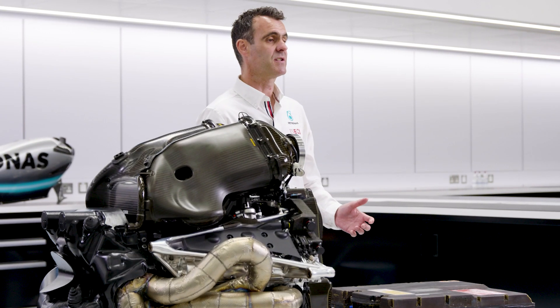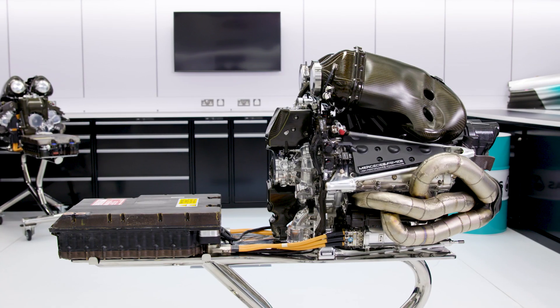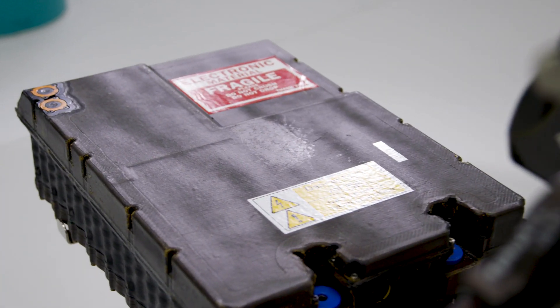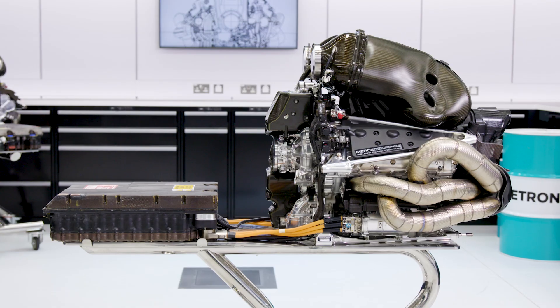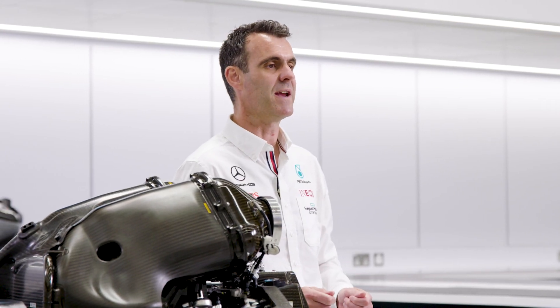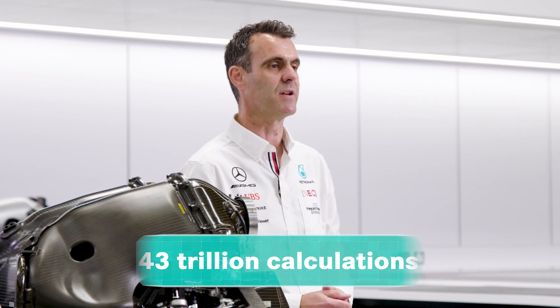The Control Electronics is the link between the MGUs and the battery, and that's how it interacts as part of the power unit. In order for the Control Electronics to work, there is an awful lot of processing going on, and there must be a huge amount of processing power. The processors in the Control Electronics are making millions of calculations every second. I'm told that over the course of a race, there are 43 trillion calculations made within the Control Electronics.